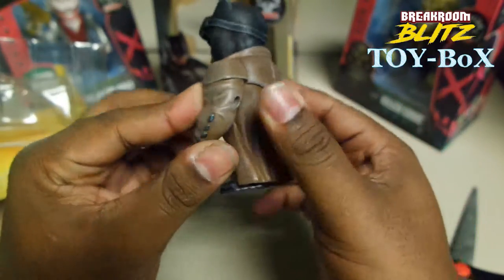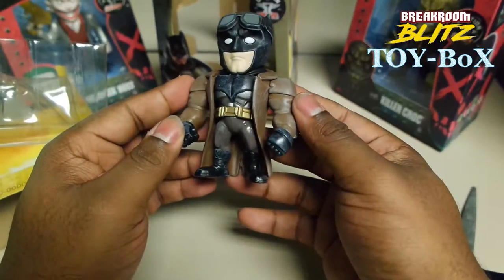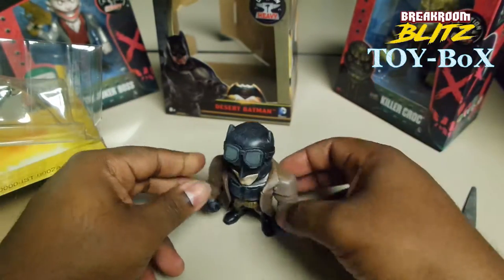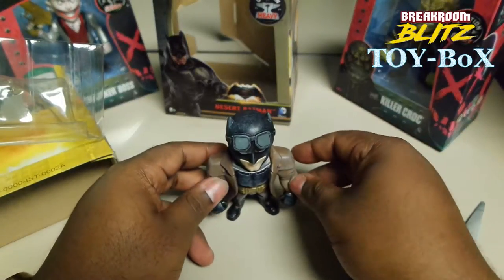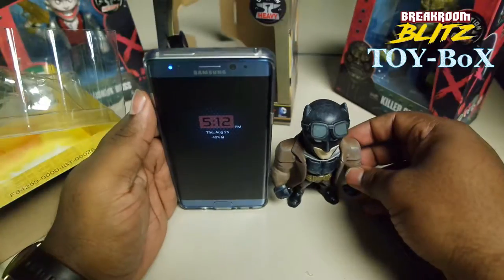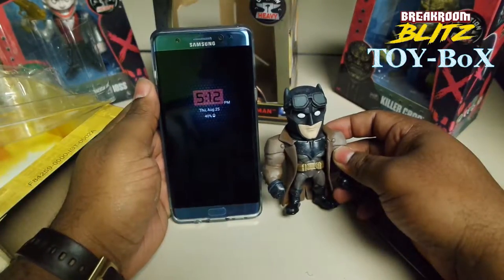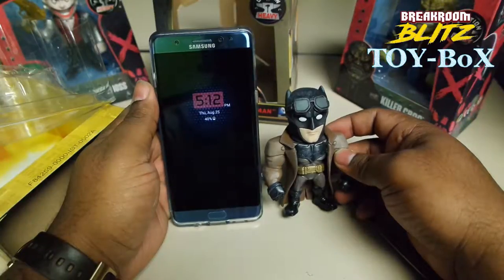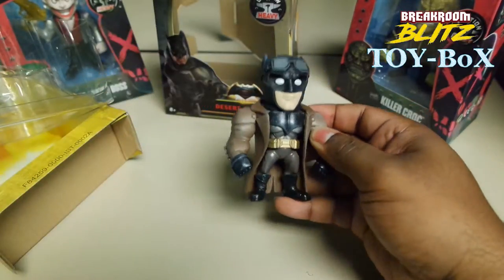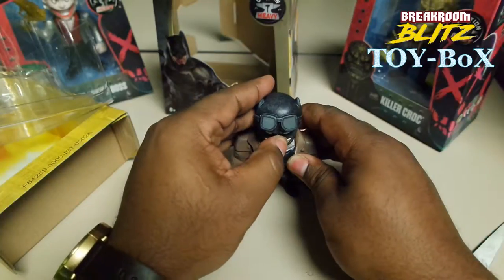He looks like he's ready to whoop on somebody. I wish the arms moved, though — that would be really cool. He should have made the arms move. But it looks really nice. It's nice and level, not teetering over or anything like that. Looks good. It's about three and a half inches. I just got my new Galaxy, so it's about half — maybe two-thirds of the Galaxy Note 7. They're nice and solid, that's what I really like about this brand. As much detail as they could put in these type of figures.